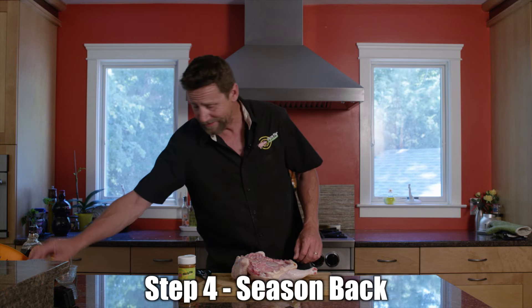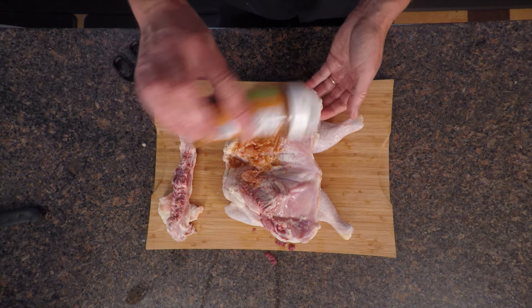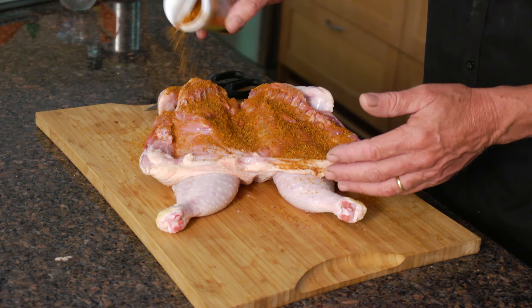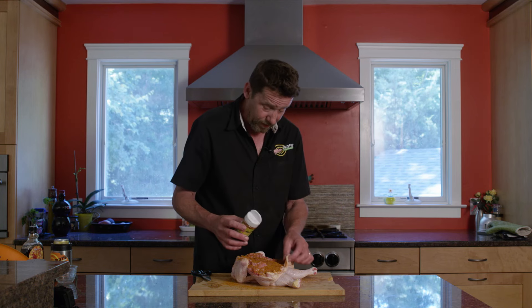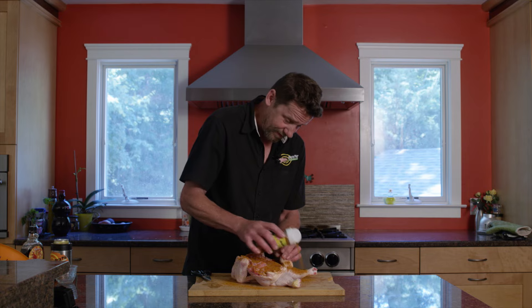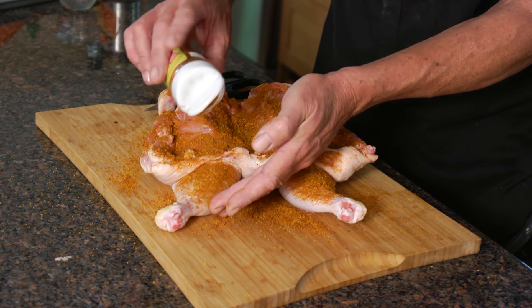Now we're going to season this chicken up. Here's our Tsunami Spin, which is my absolute favorite on poultry — we've won a lot of awards with this seasoning. Put it on liberally. You're going to be browning it and it's a big bird, almost six pounds, so you need plenty of seasoning. Don't be shy; if it goes on a little heavy, it's not going to hurt anything.